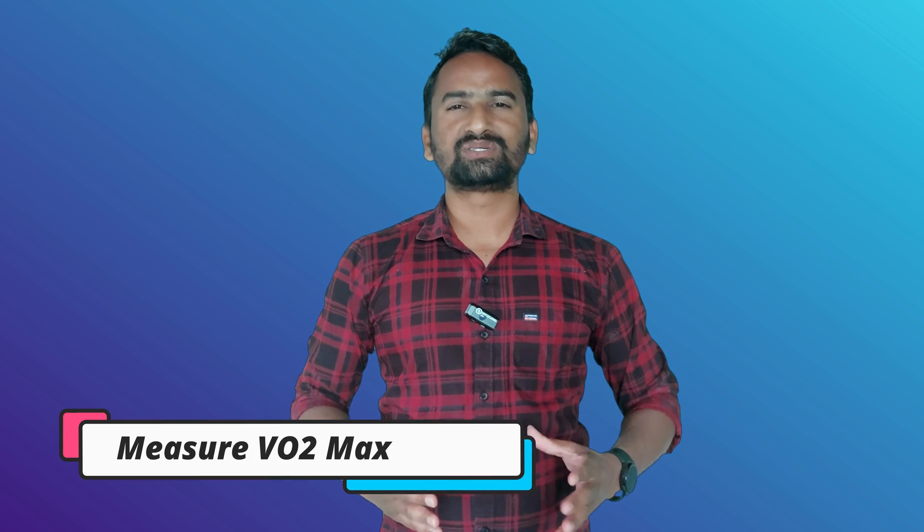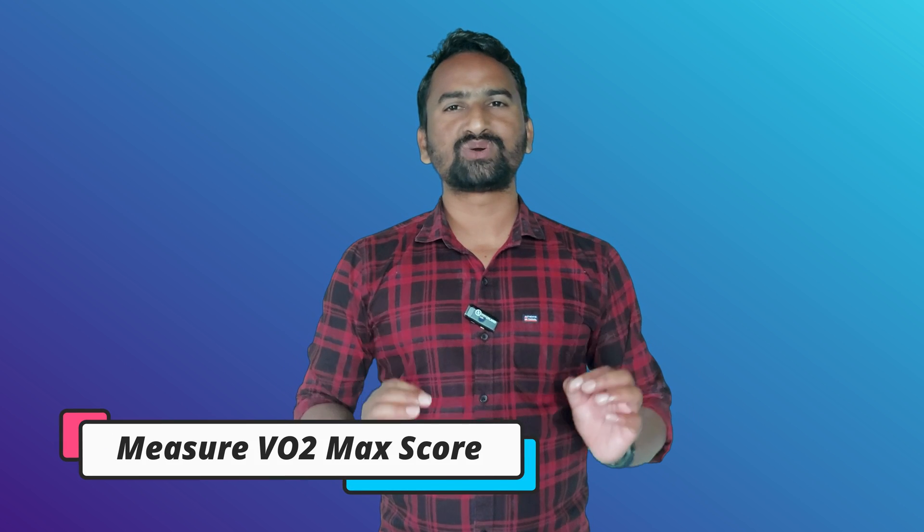In this video I will tell you how to measure VO2 max score on your Galaxy Watch 4, Galaxy Watch 5, and Galaxy Watch 6 smartwatches. Without any further delay, let's jump to the video.